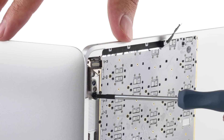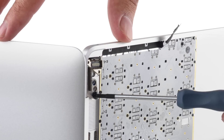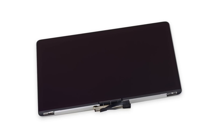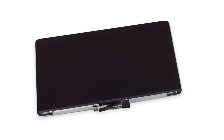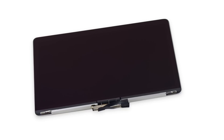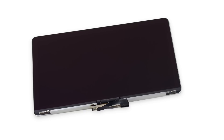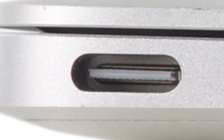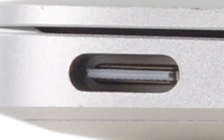Lastly, we removed the retina display and USB-C port that is wedged underneath the display hinge. The display is a 12-inch retina display with a resolution of 2304 by 1440 and a pixel density of 226 pixels per inch. With the display removed, we can finally get at the most controversial aspect of the new MacBook — its single port.